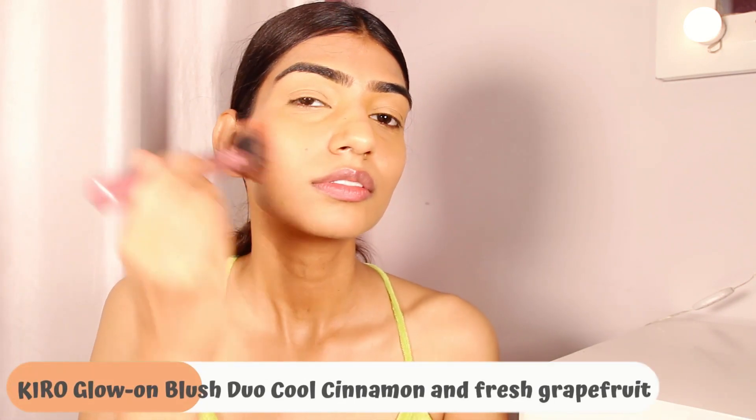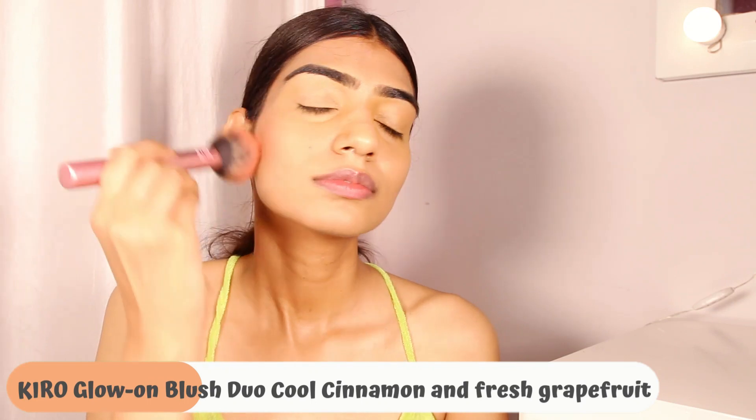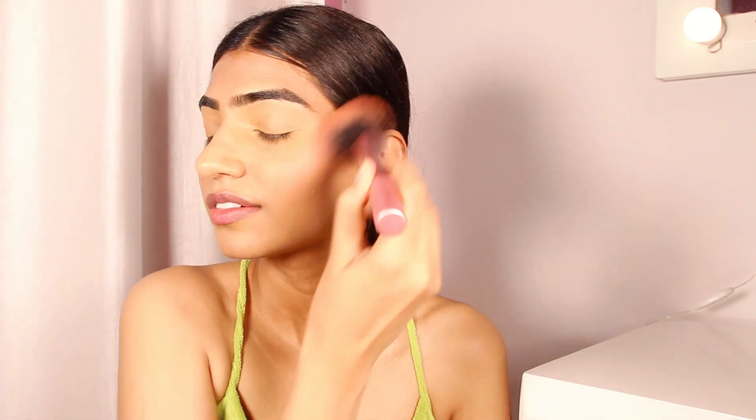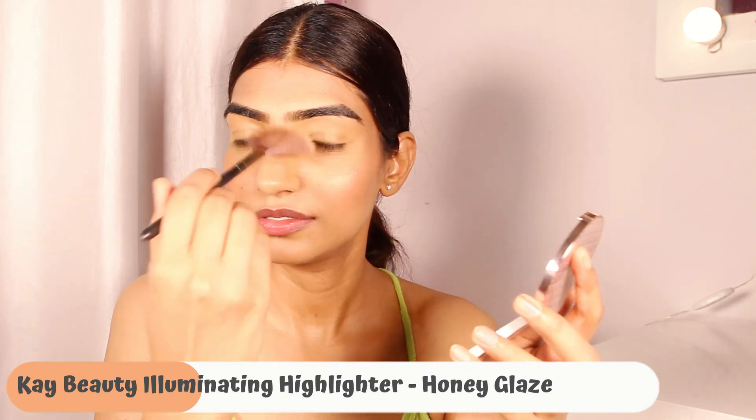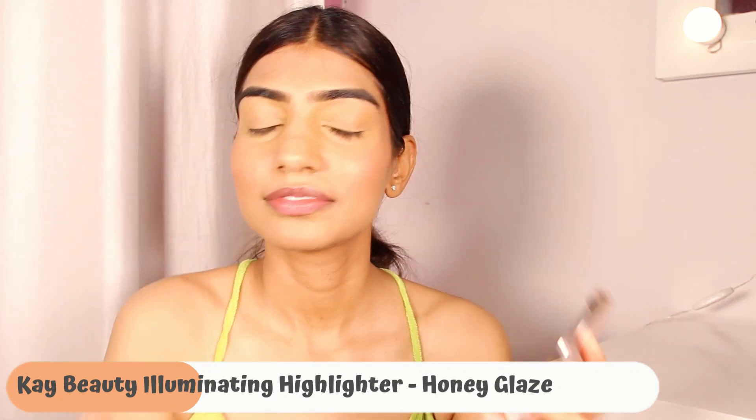Then we move on to blush. I'm using the Kiro Beauty blush duo in the shades Cool Cinnamon and Fresh Grapefruit. It doesn't feel patchy, gives a beautiful velvety matte finish, and feels like you're blushing from within. After that, just a bit of highlighter and we are done with the base.